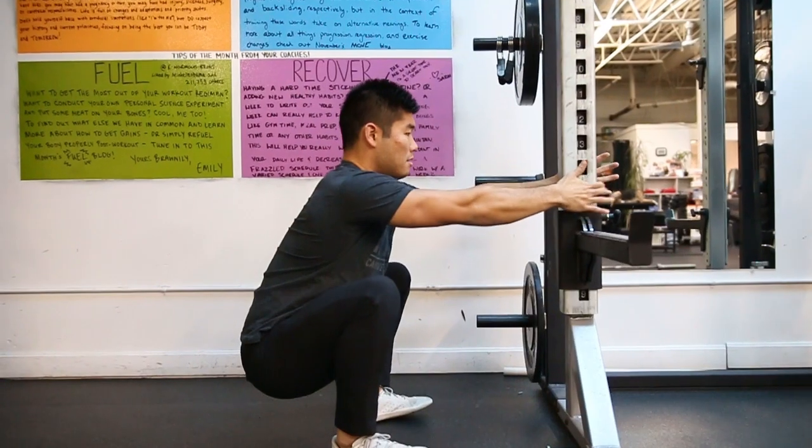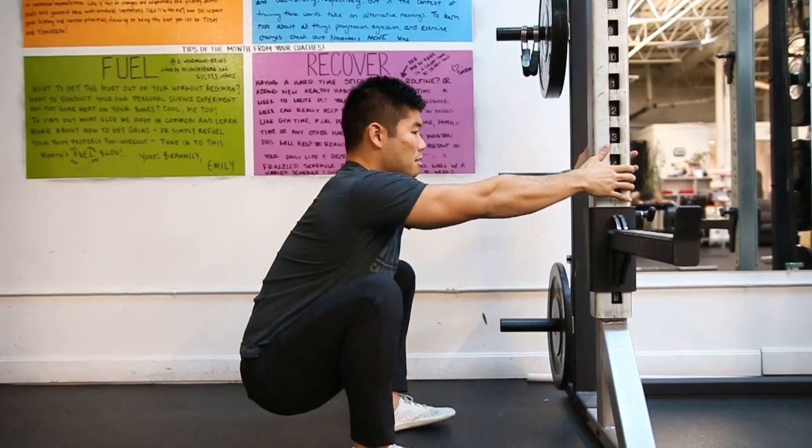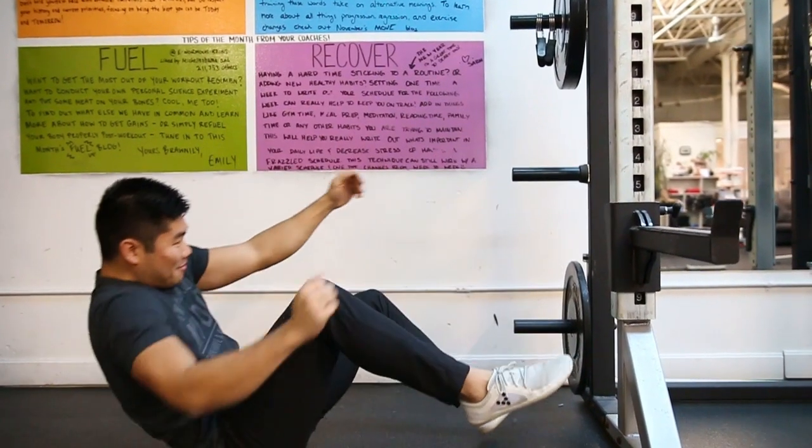However, if you feel like as soon as you let go of that pole you might fall backwards, you might have some stability issues in your core, or you might have some ankle mobility restrictions that we want to check out. So let's first address stability issues in your core.